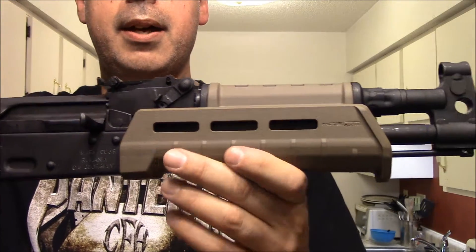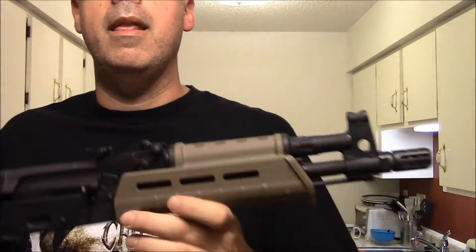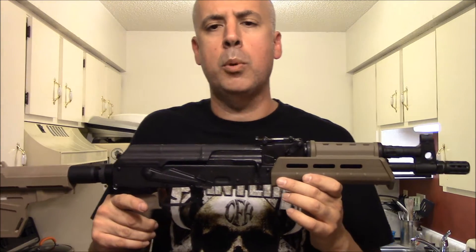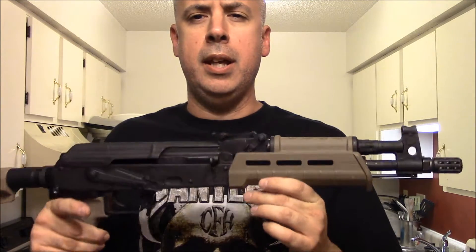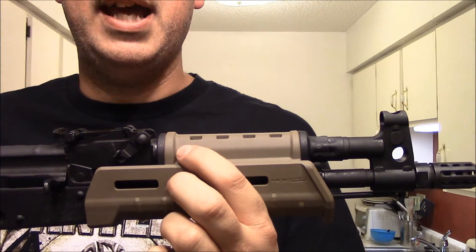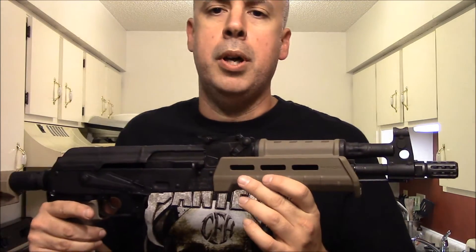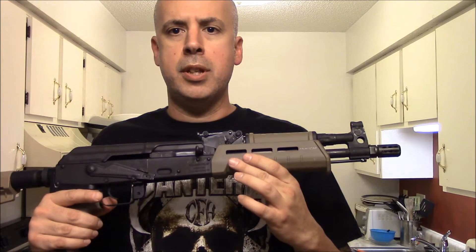I doubt I'll put any kind of AFG on here, but I might end up putting a little M-Lock section of rail there to go ahead and mount a light. I definitely need to get a two-point sling — I'll probably end up getting an original SOE two-point bungee sling like normal, and maybe eventually I might replace the gas tube cover and put an Ultimac on there with a little Primary Arms red dot. But for now, I'd say this project is about 90-95% complete.